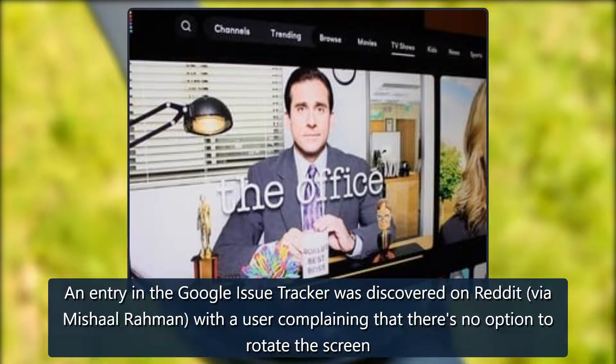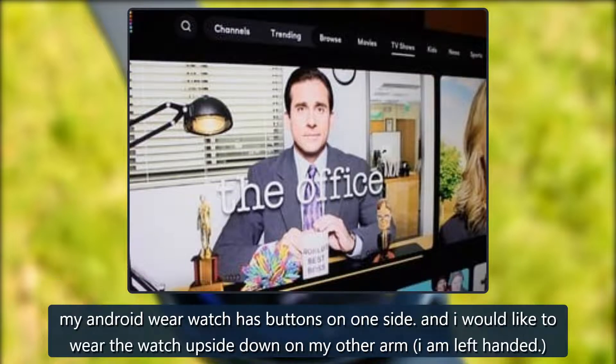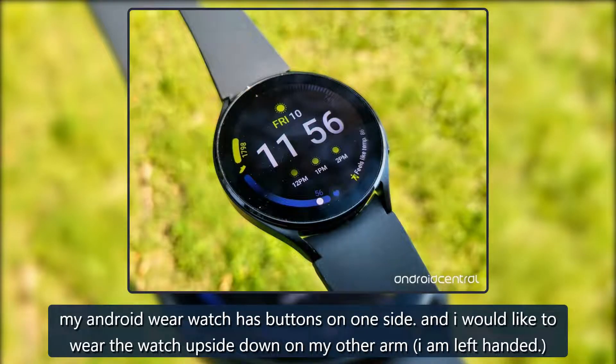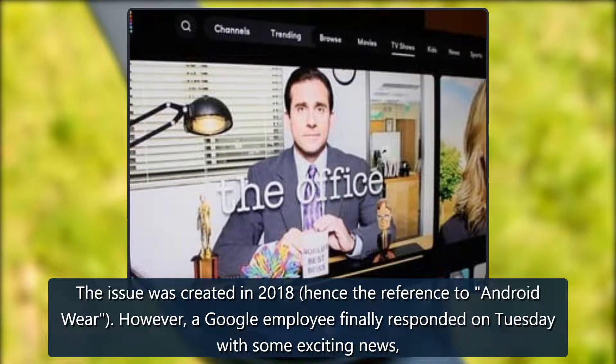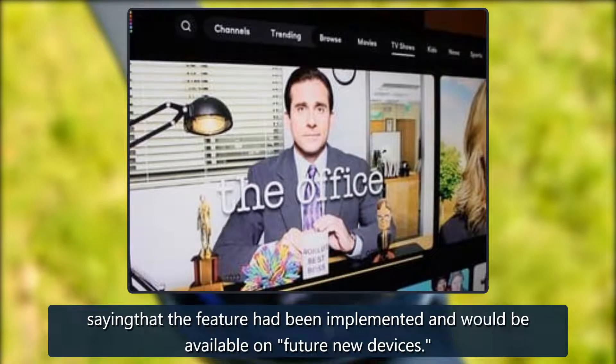An entry in the Google Issue Tracker was discovered on Reddit, with a user complaining that there's no option to rotate the screen. 'My Android Wear watch has buttons on one side, and I would like to wear the watch upside down on my other arm — I am left-handed.' The issue was created in 2018, hence the reference to Android Wear. However, a Google employee finally responded on Tuesday with some exciting news, saying that the feature had been implemented and would be available on future new devices.